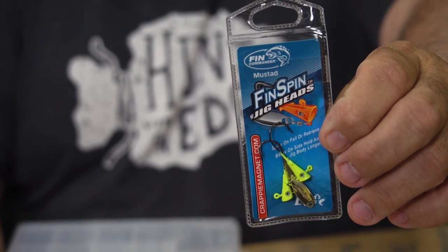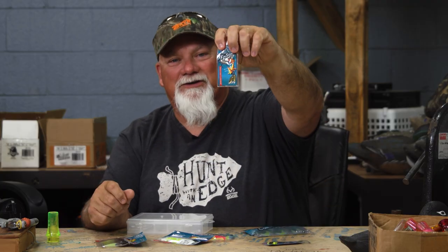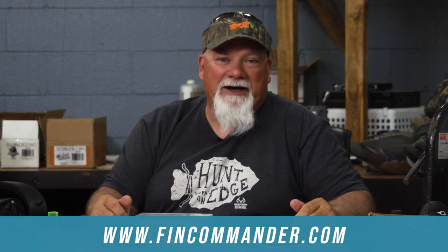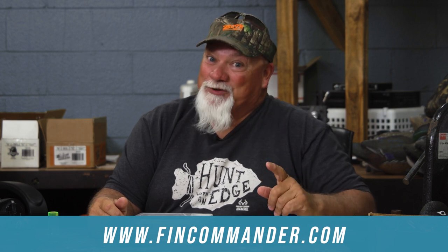I've got some chartreuse fin spins and chartreuse and orange fin spins to cover any kind of water conditions you need. So check it out — the Godwin Pack. Soil them all.